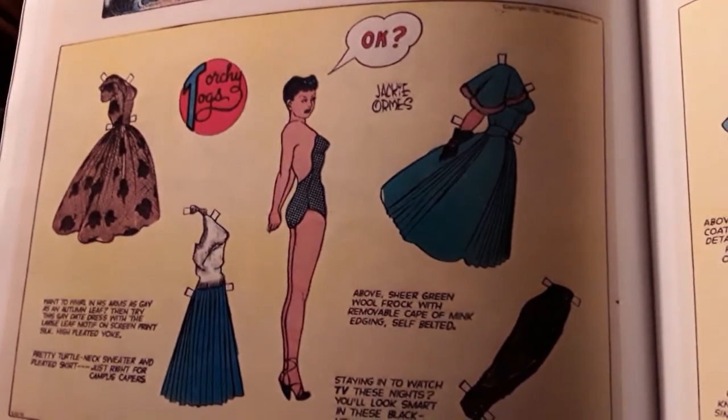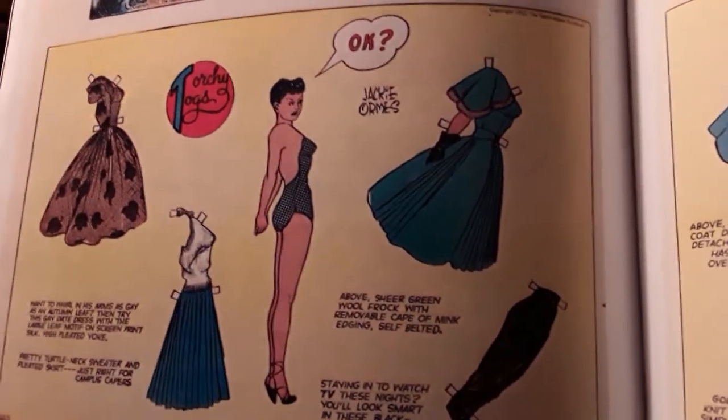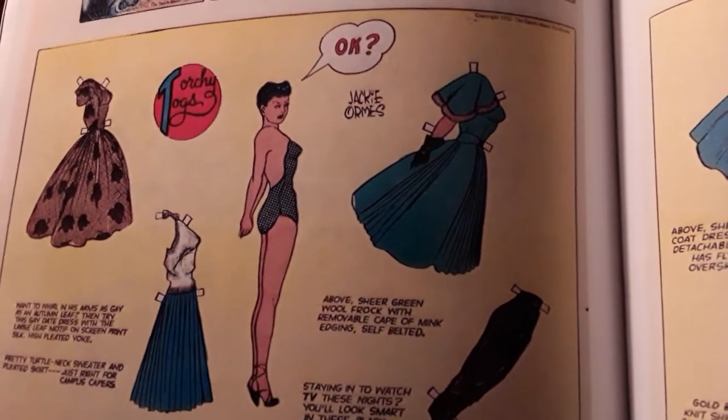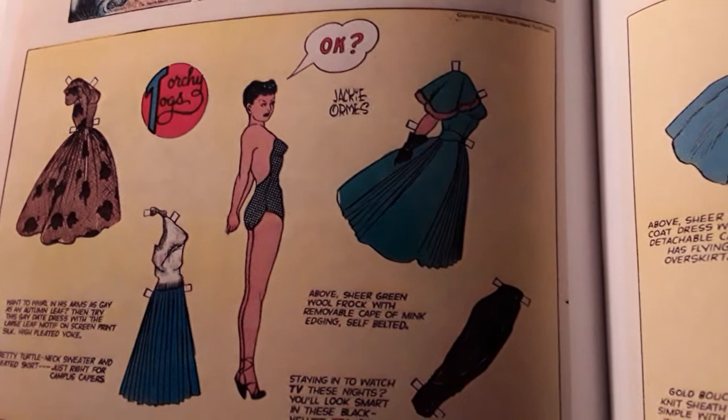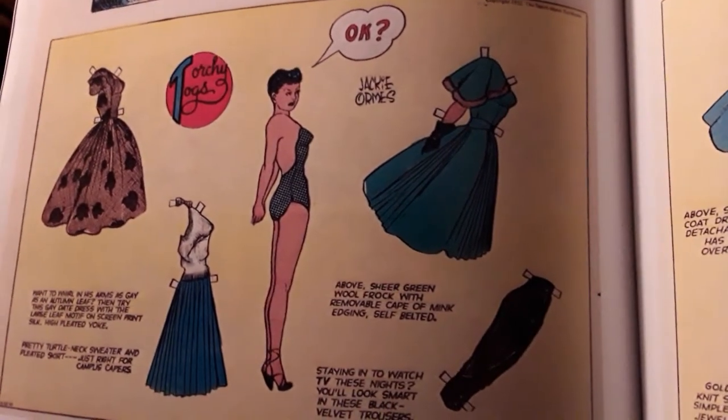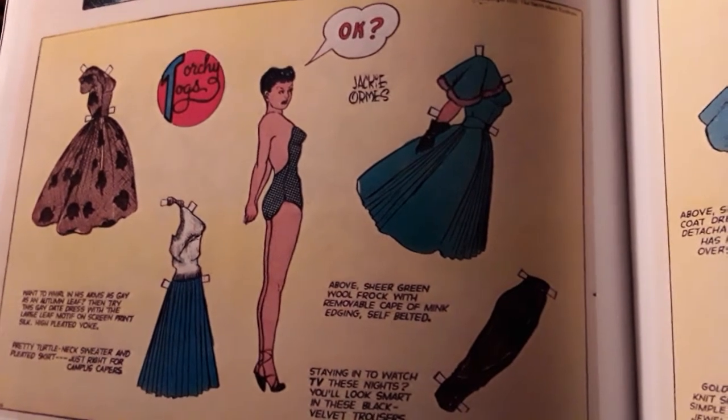Not knowing much about this character or the artist slash cartoonist that drew her — it's very interesting that I finally came upon this. It is a piece of black history that we should all give credit to her for, and that we should all take in.